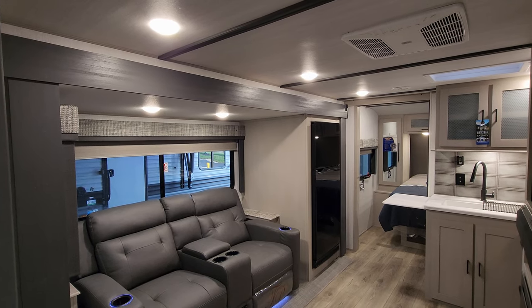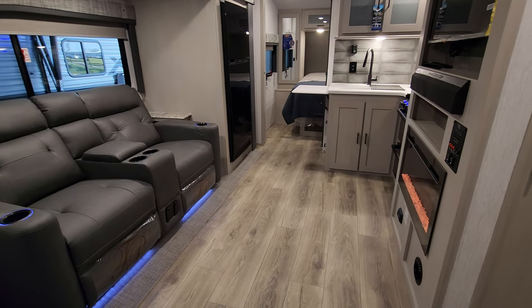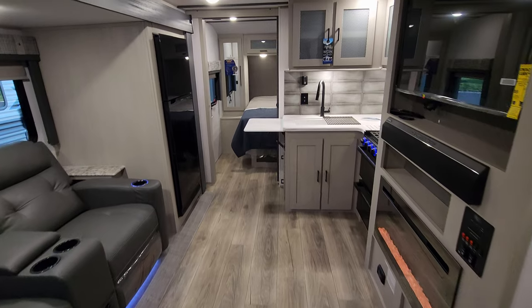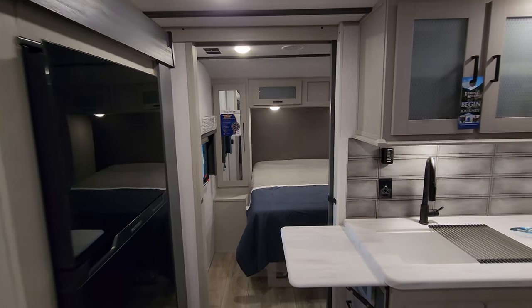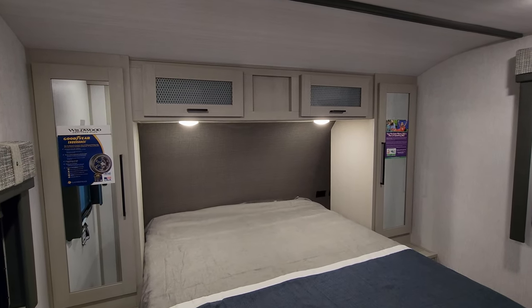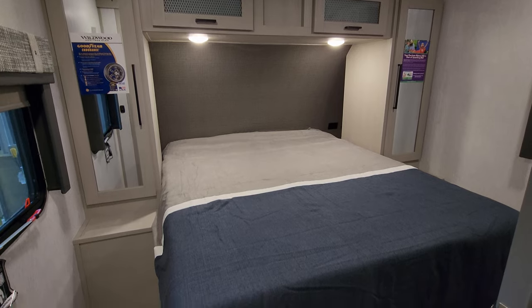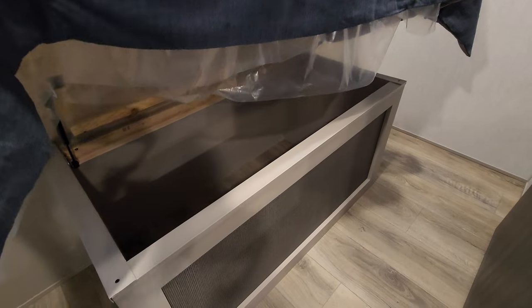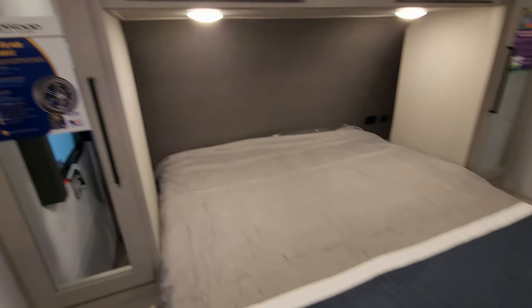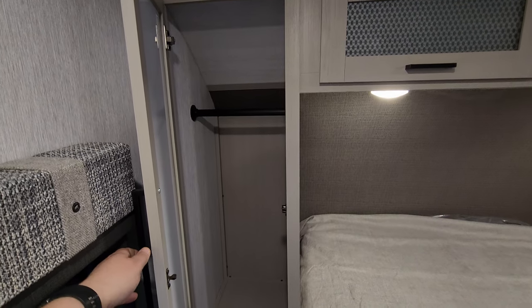We are up inside the brand new 2023 Salem Hemisphere and we're going to spin you around the inside, then head to the outside as well. Starting up here in the bedroom area — this is a front bedroom, rear bathroom couples coach setup. We have a camper queen bed that will raise up, with storage underneath and shock assist to help it go up and down. Currently riding on Goodyear Endurance tires. You have a hanging closet here.